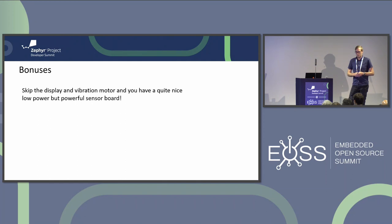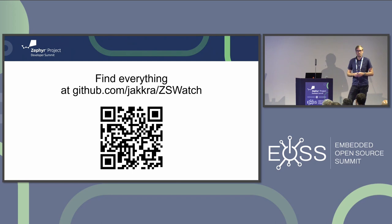Another bonus: because the hardware has quite a few sensors, if you just don't mount the display and vibration motor you have a quite powerful low-power sensor board that could be used for anything. You can find all of it on the GitHub page with all the documentation. Feel free to contact me if you have questions - we can also take questions now.